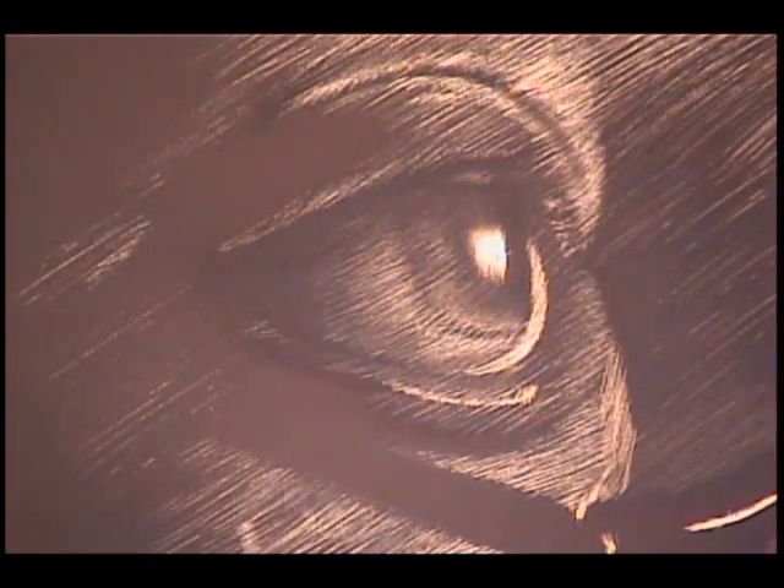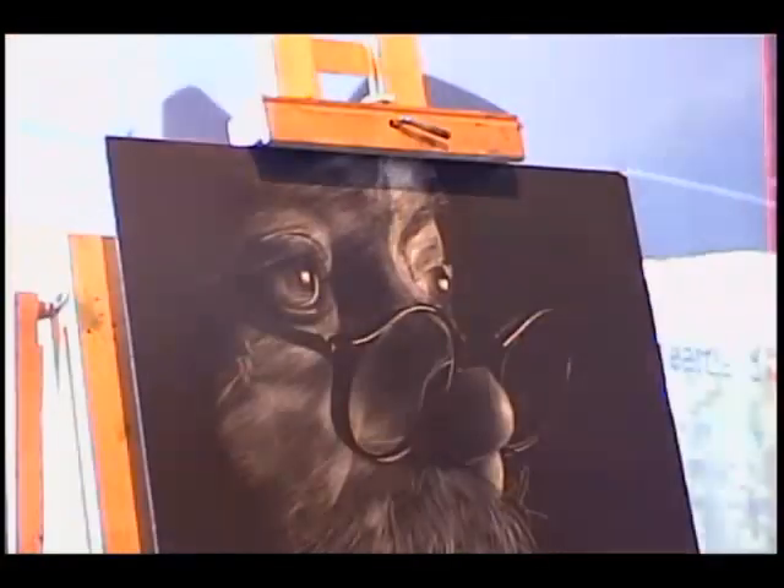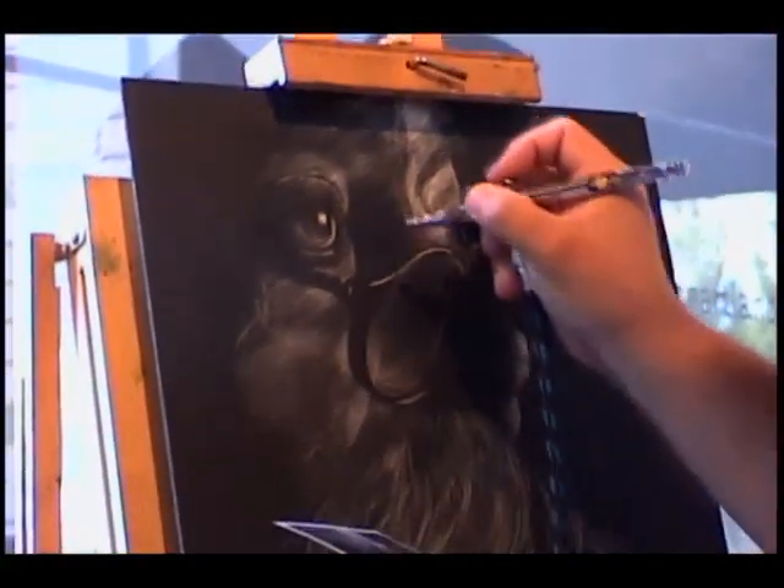I'm going to use black right now. You can actually tint it with a sepia — you can tint it with any color you want and it can still work just as well.